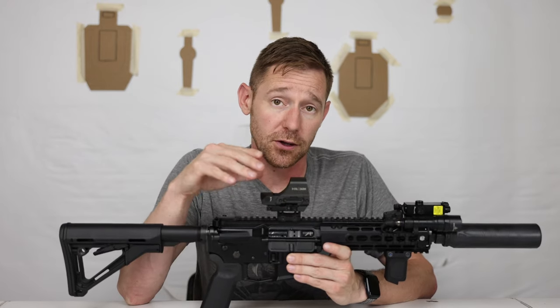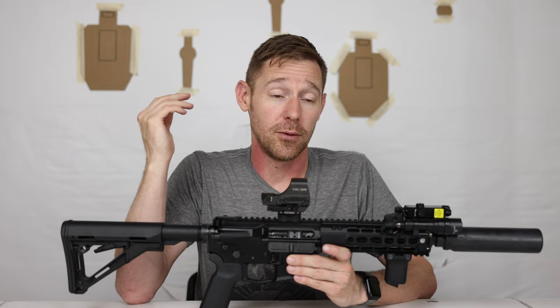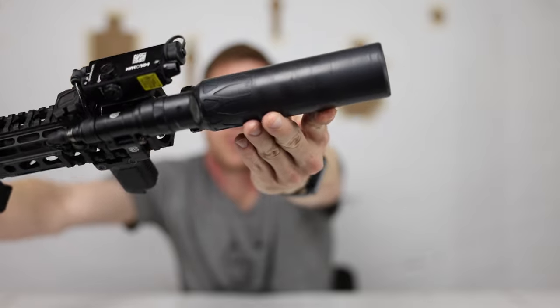I want it to be as foolproof as possible. If I'm half awake and stumbling out of bed with adrenaline going, I only have to push one button and the laser and light both come on. The laser is zeroed at 10 yards for close-encounter engagements, and the dot is zeroed at 50 yards in case I need to stretch out a little farther.